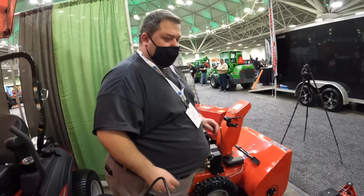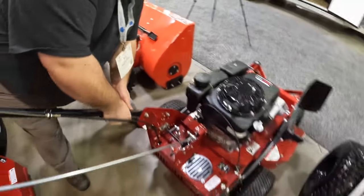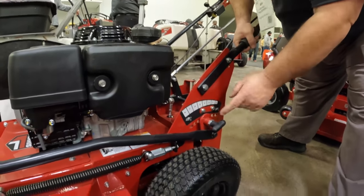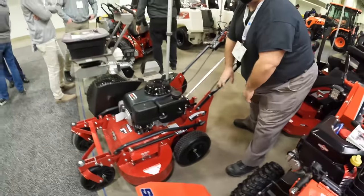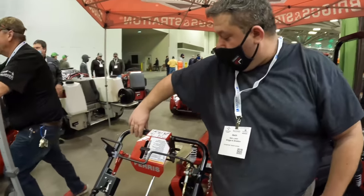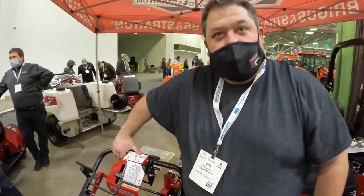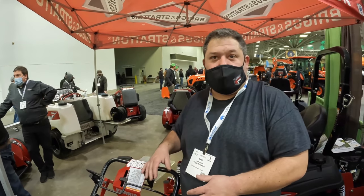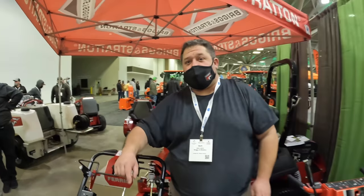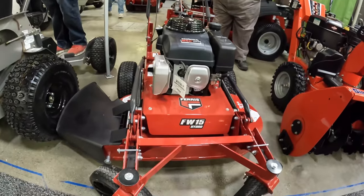On all the other competition you change the height of each wheel individually. On this one you just push up and down — pull it out, lift it up, push it down, and it changes the height of cut for the whole machine. That thing is built like a beast. It also has forward and reverse on a hydro drive — a 32-inch walk mower with forward and reverse hydro drive with a differential, so it's very easy to turn.